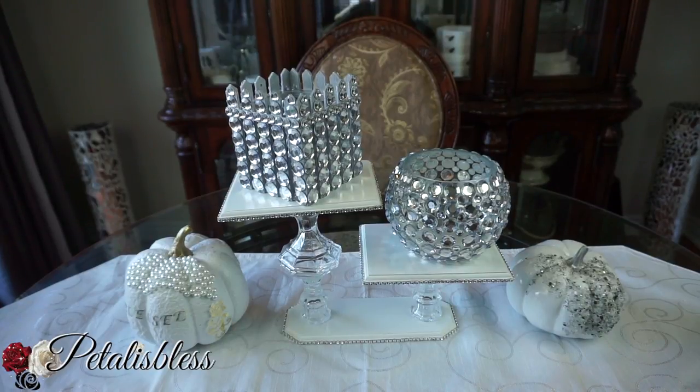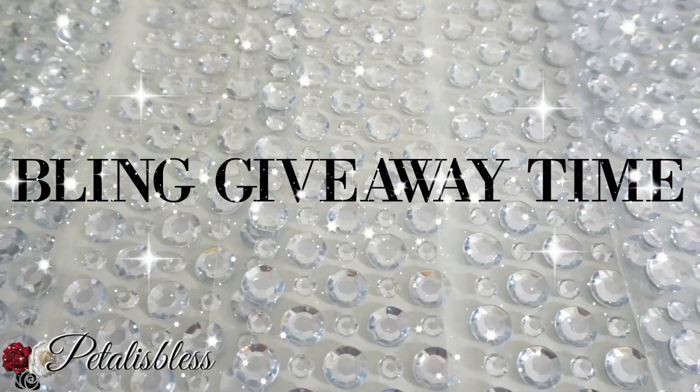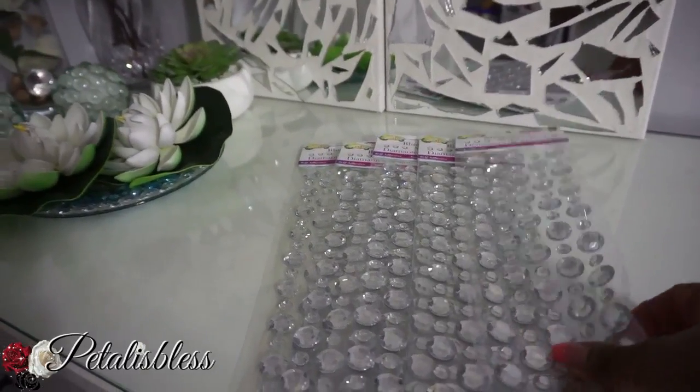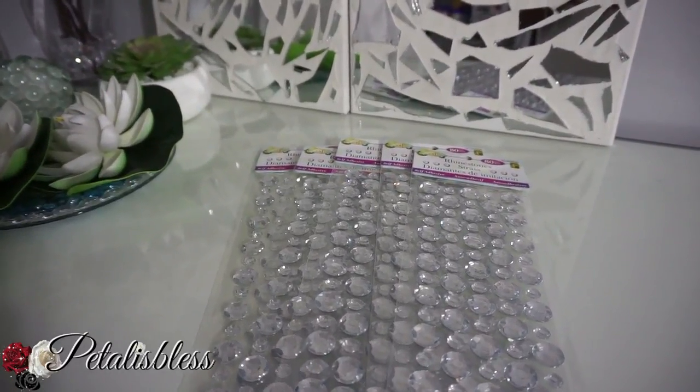Thank you for coming on and seeing the DIY for today — this blinged-out box. And it's giveaway time again! There will be two winners for this bling giveaway, and remember it's international — not for anyone in Canada, sorry. It's for my U.S. and international residents only. In the prize package we have five gem packs of blinged-out rhinestones.